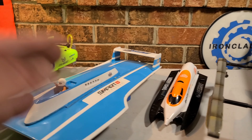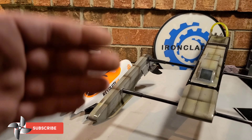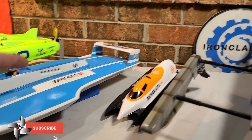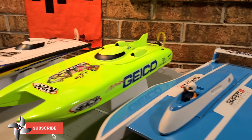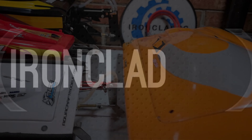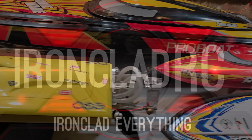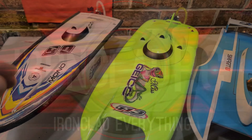If you're just getting into boating, or you're into boating, or you just want to get a new boat, stick around. Big B here with Ironclad RC. Let's get to it.